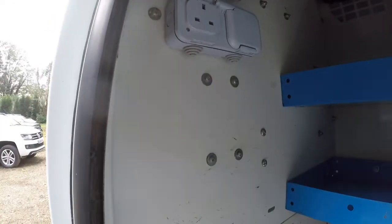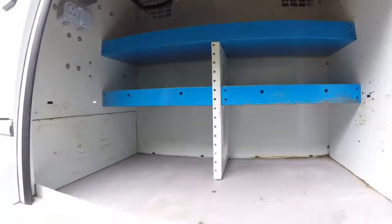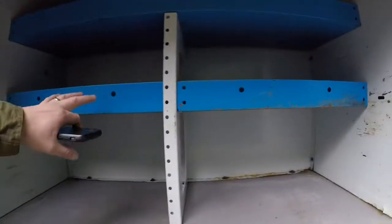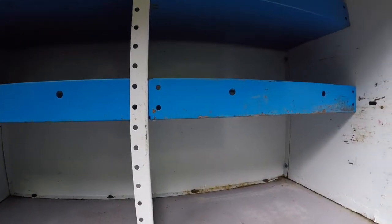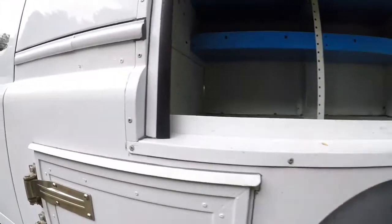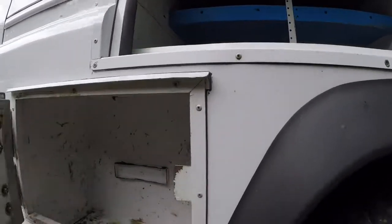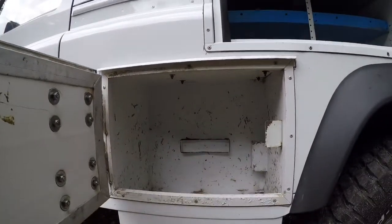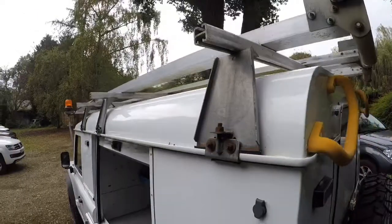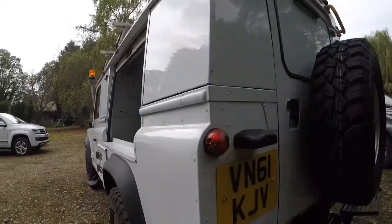Each of these side boxes has two 240-volt plugs, a light switch, and an LED light. They don't work unless the vehicle's running, obviously, as it's not running right now. All these panels and boxes will come out if you need them to — they just bolt in — so you can make the space work for you as you wish. In the side we've got two boxes, one either side; I think they used to house batteries or maybe gas bottles, but they don't arrive with those. Let's have a quick look in the back.